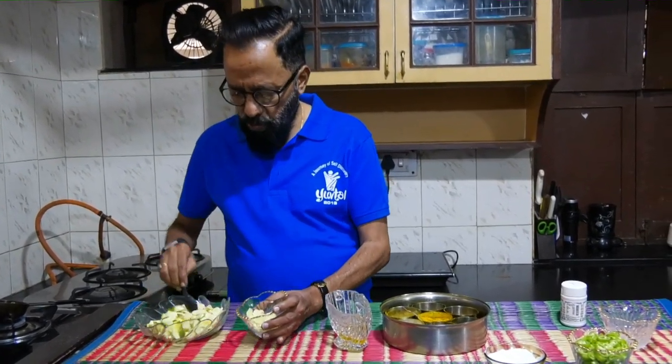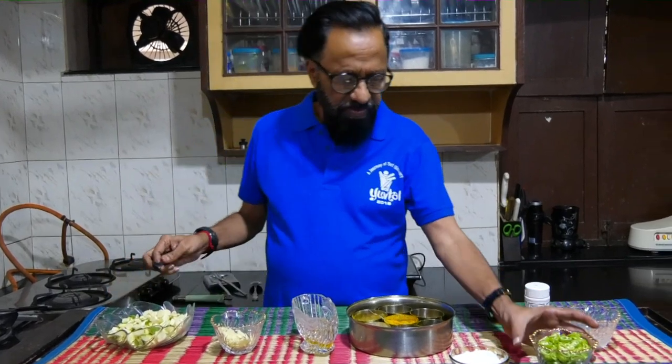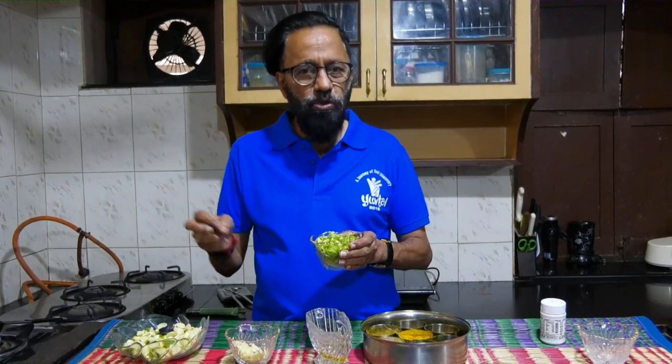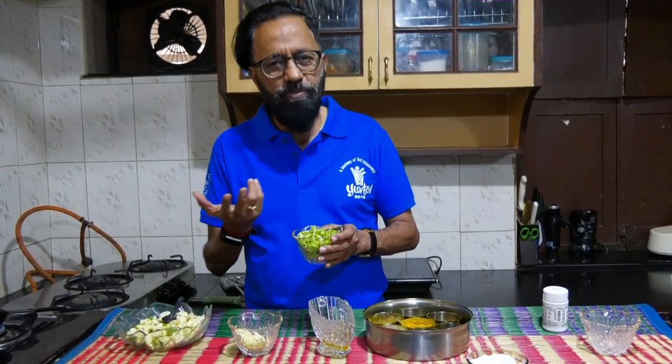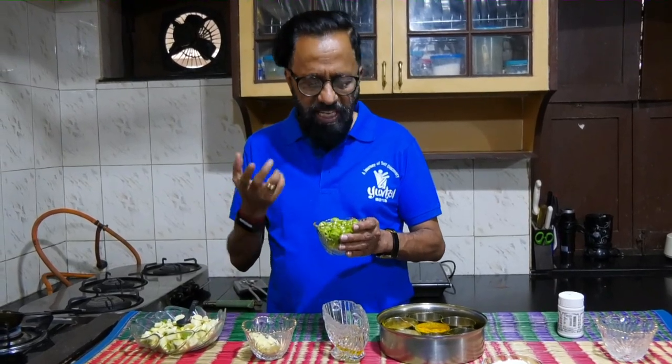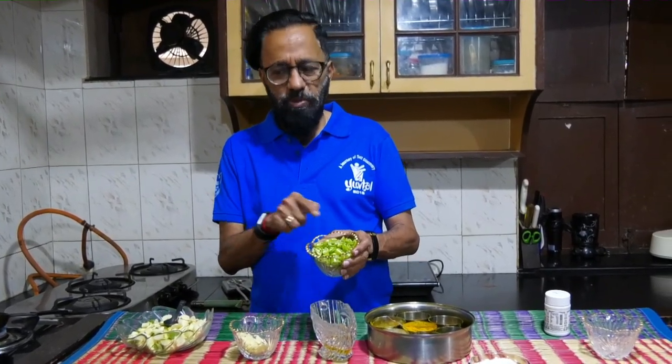Use about one and a half to two teaspoons. Get slightly big green chillies — not the ones you use for cooking regularly, but the ones that would possibly be used for mirchi bhaji. Take those and cut them into these kind of slices.